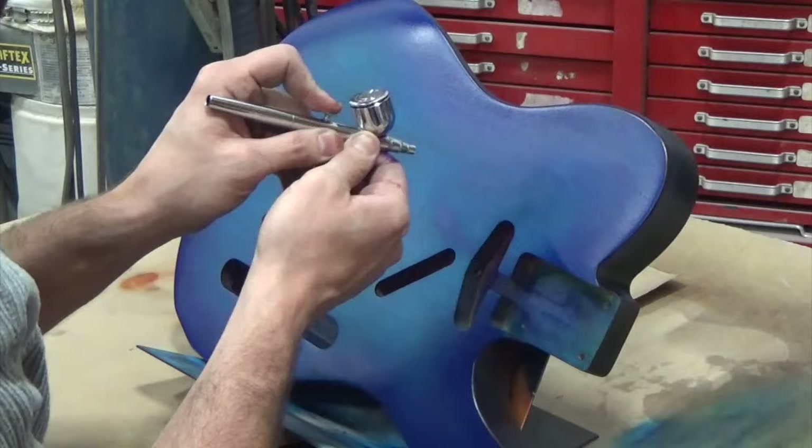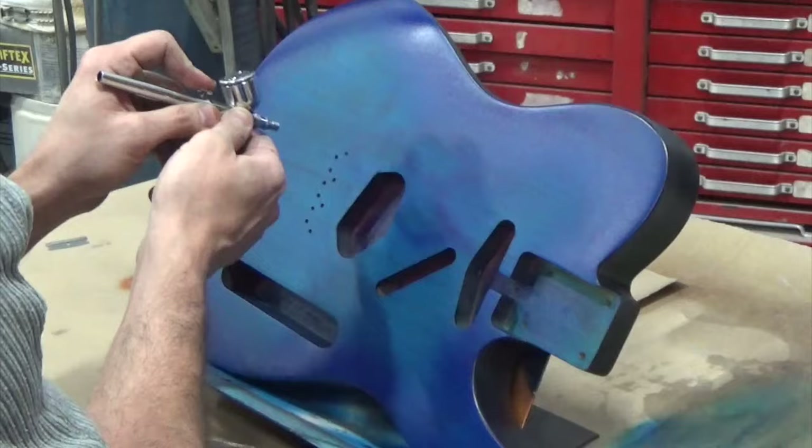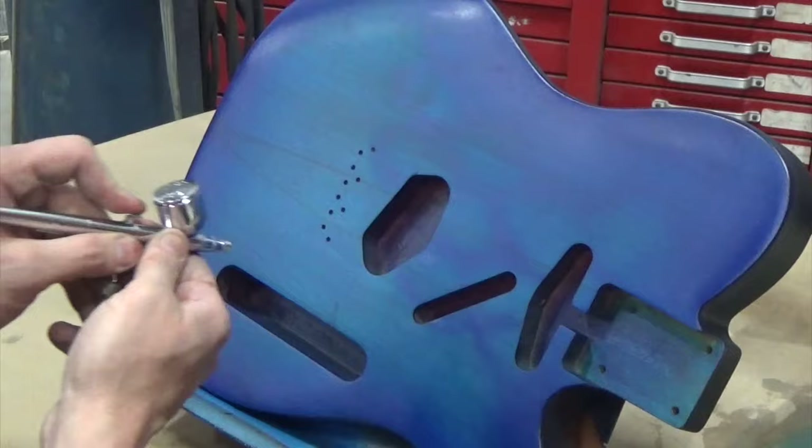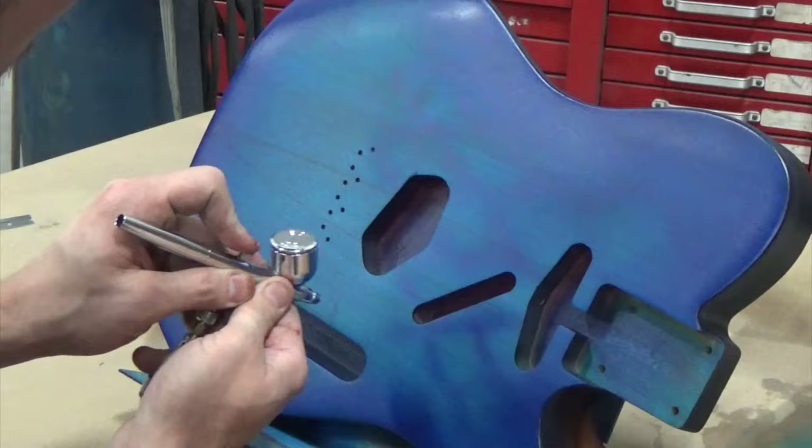I might as well go in and see if I can do something with the airbrush. I've got again that slightly darker mix but essentially the same color, and I'm going in and basically doing a scale pattern on here just to see how it looks — see if I can give it some depth with this transparent paint.